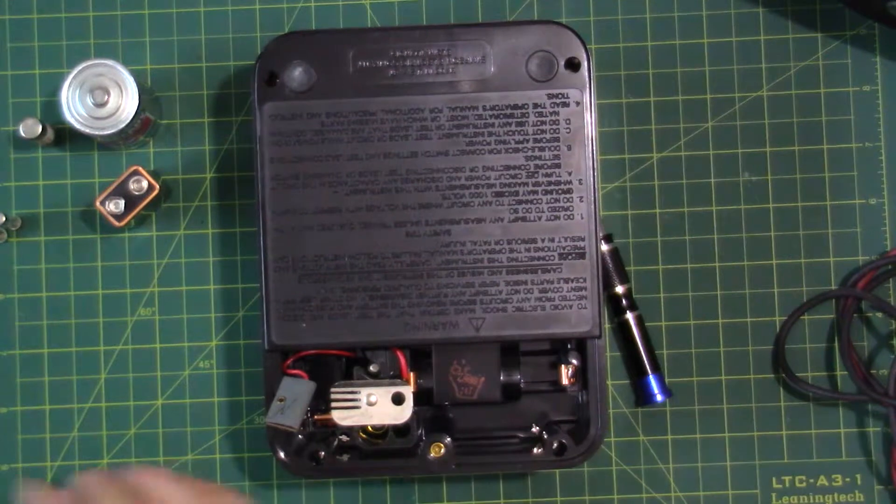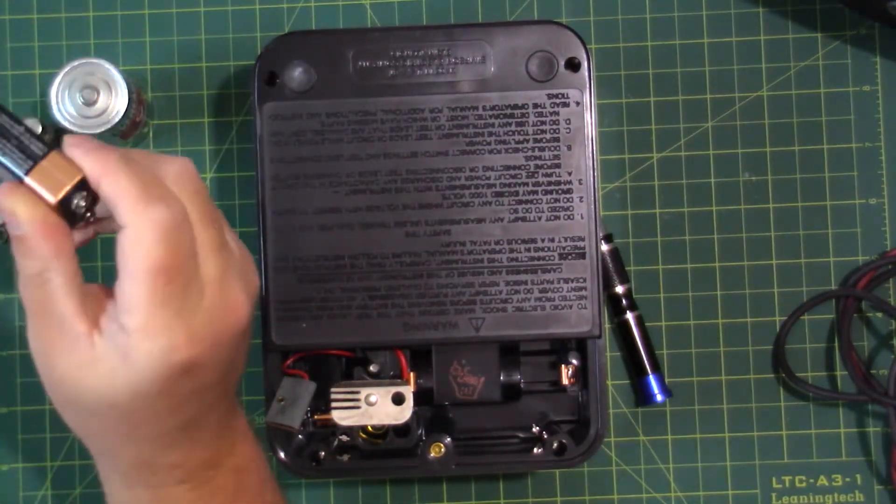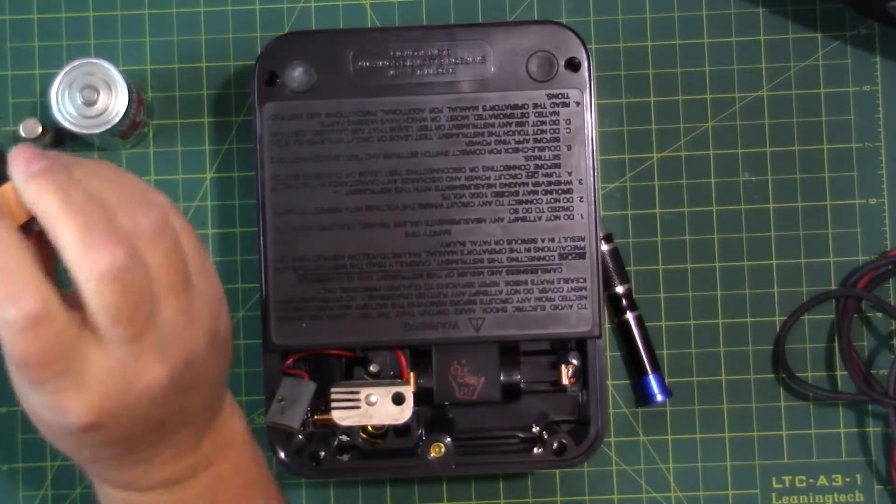So that's where we'll start — replacing the fuses, replacing the batteries, and checking out the functionality of the meter. We'll compare it to my Micronta, and I also have an older analog meter we can compare to as well, just for fun. If I can find that meter — I think it's in the shop. I'm going to get the wife to bring home a D battery and a 9V battery to get these guys replaced.